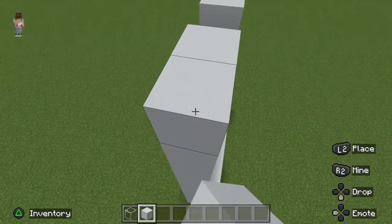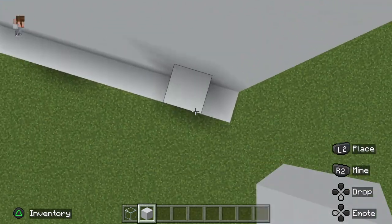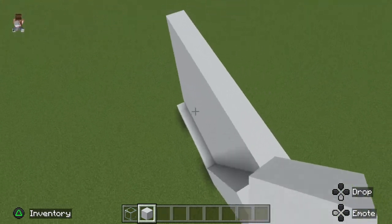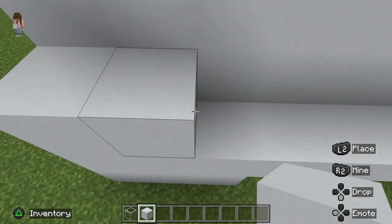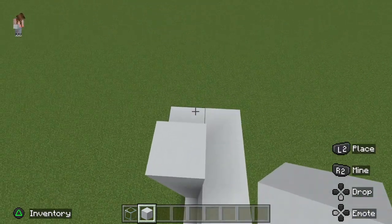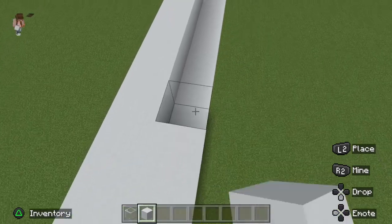Once you are done, you need to make two blocks up by the same height, but don't make any sticking out. I'll show you the inside of the vending machine, and it will be cool. You need to make it covered because when we put the glass in, it will all show at the top.